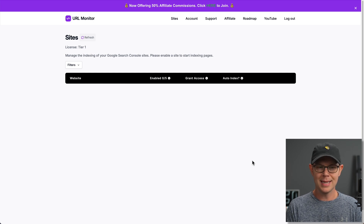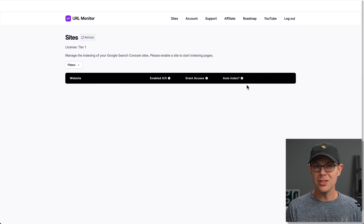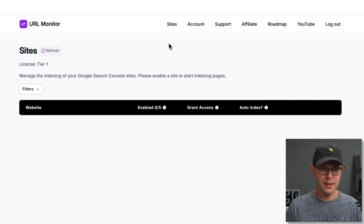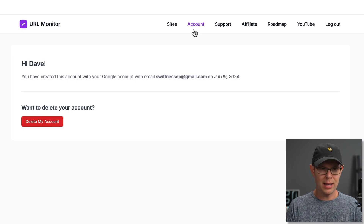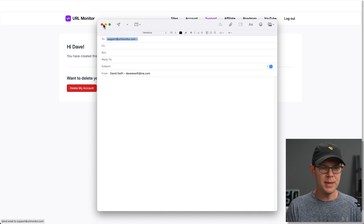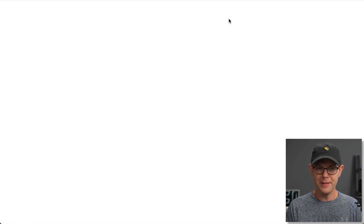The first thing I'm going to do is connect my site. I currently have no sites — I'm on Tier 1, which means I can have up to five sites linked. The application itself is pretty bare bones; there's not a lot to see before you get things linked up. If we take a look at the menu bar, we can see our sites, account settings, which basically just allow us to delete our account. The next tab is to email support, then we have the option to become an affiliate, view their roadmap, and check out their YouTube channel.